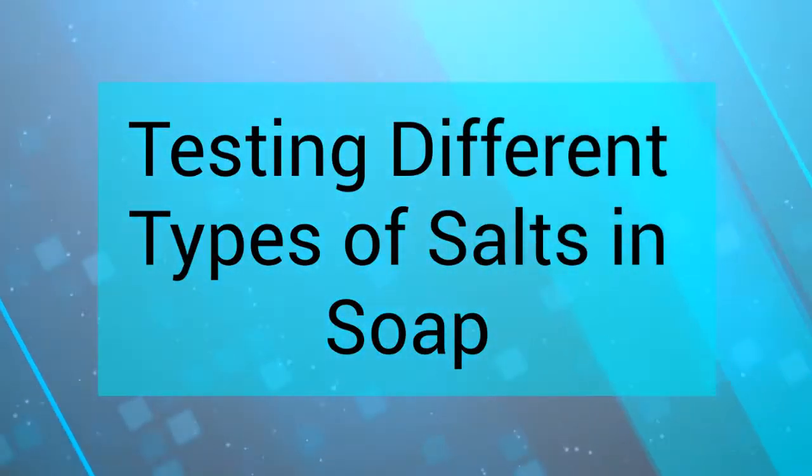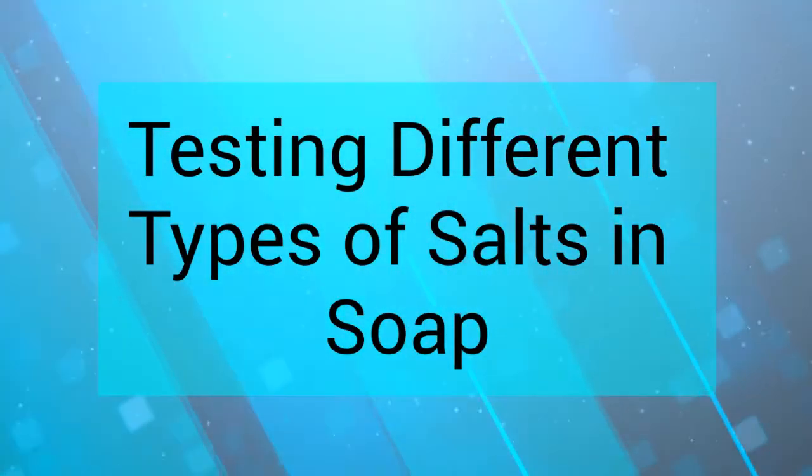We're testing different types of salts in cold process soap in today's episode of Can She Soap It?